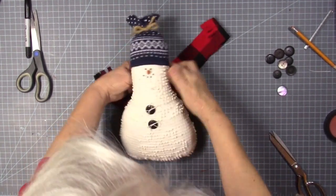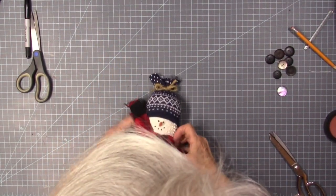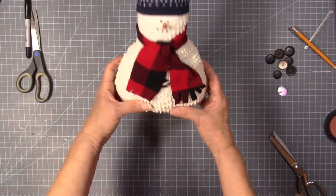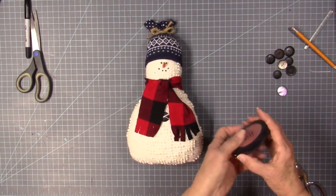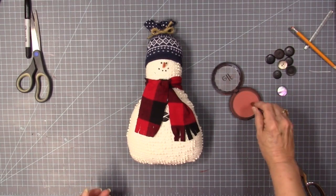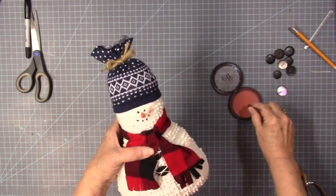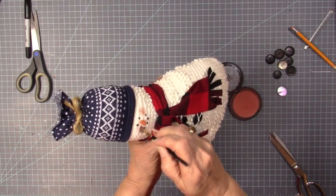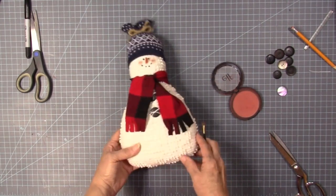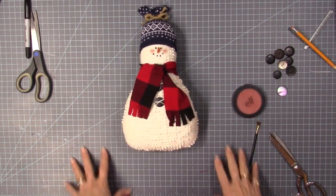We're almost done. Let's put his scarf on. Kind of scrunch that down just a little bit. Maybe since it's cold outside, he needs some pink cheeks — I know why I keep calling him he, he's a snowman, not a snow lady. I've just got some of my powder blush. If you have pink eyeshadow or something a little more pinky, you can do that. That gives him some little cheeks. There he is — it's so cute! Thank you so much for watching. I hope you liked the video. Be sure to like, share, subscribe, give me a little thumbs up, and I will see you next time. Bye-bye.